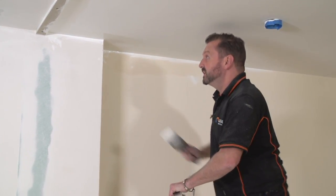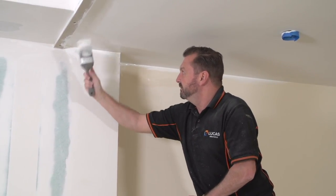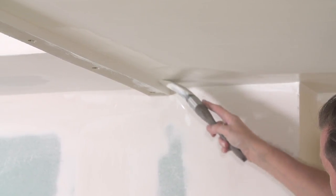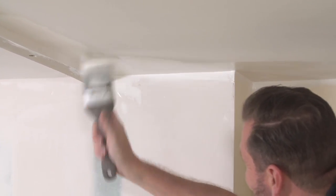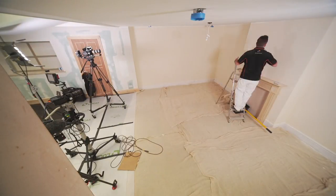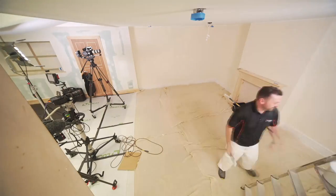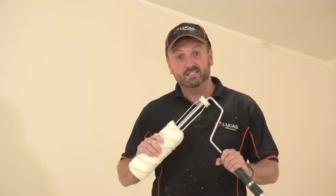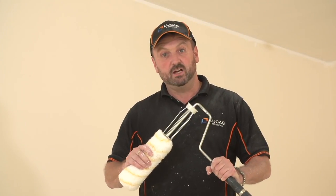I just fill my little corners in again, just to make it easier when we're rolling — we're going to roll right up to that. It just makes it a little bit more forgiving, a bit easier to get into the corners. Now that the cutting in is done, it's time to roll our second coat on the ceiling.